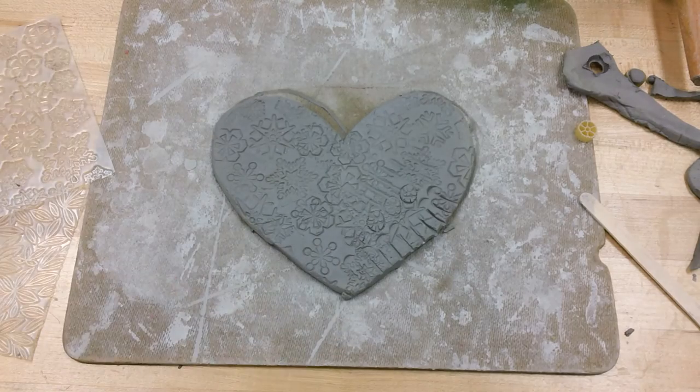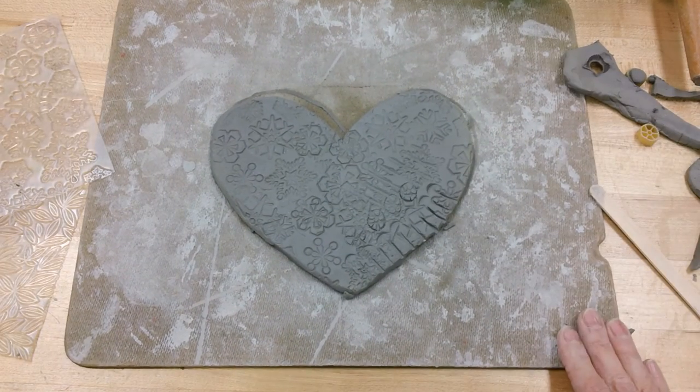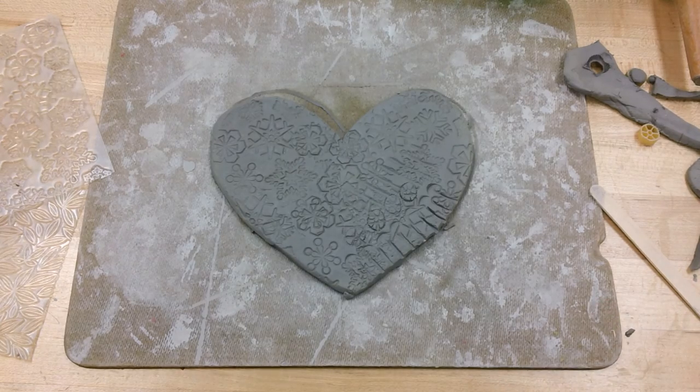And I'm going to end here this video. The next video I'm going to share with you how to make the rosebuds and the leaves.